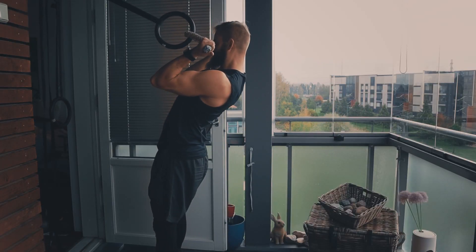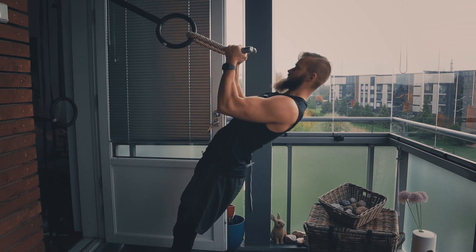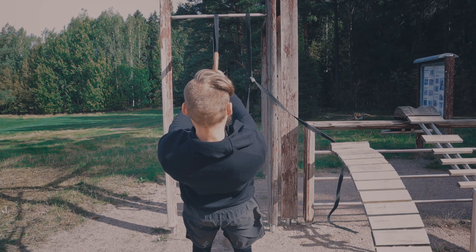Now this rotational aspect is going to be activating your brachialis muscle a bit more, and to my understanding, the brachialis is what makes your arm a little bit wider. So for that reason, it's a really good exercise to add into your workout routine.